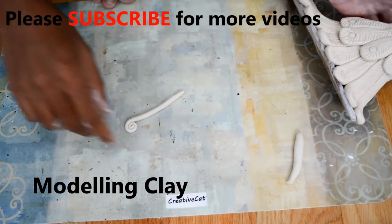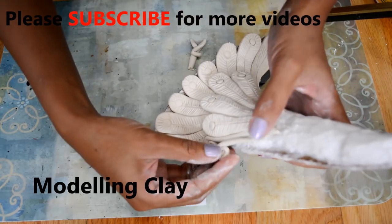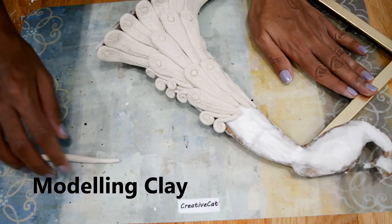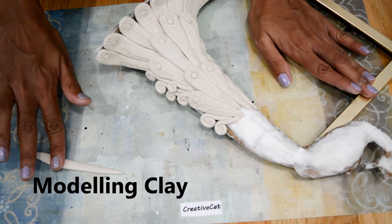You can make such kinds of elements as fillers to fill the gaps. Here I am making different shapes of feathers.